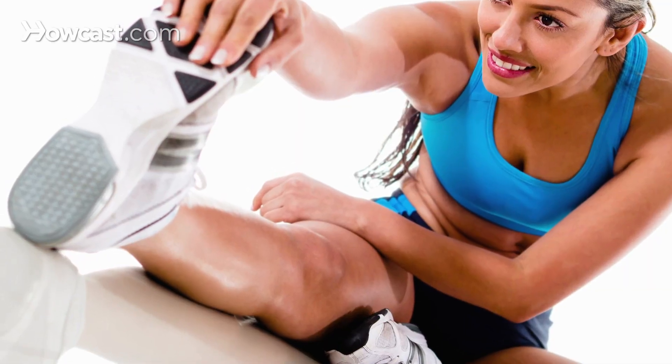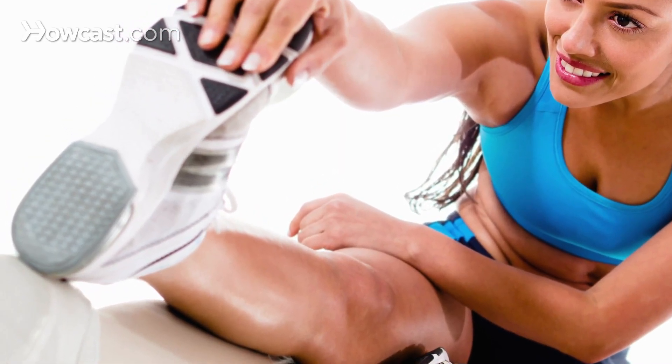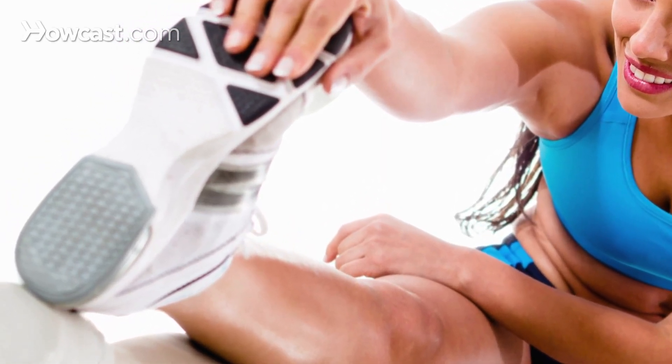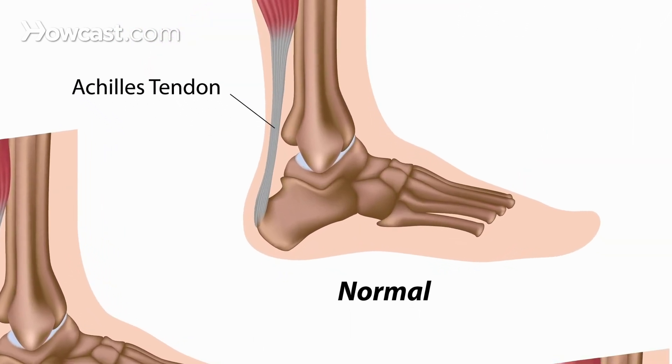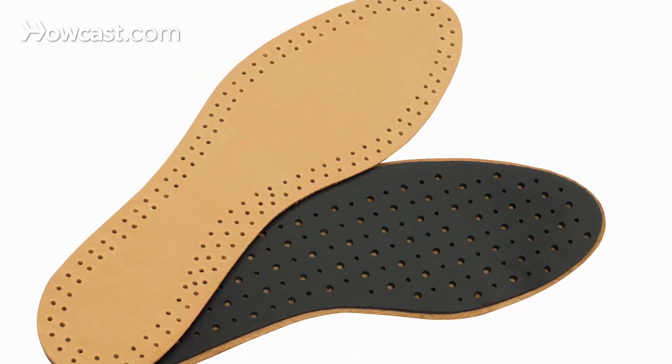Typically when a patient comes in with plantar fasciitis, I recommend aggressive stretching exercises which basically include stretching the plantar fascia as well as the Achilles tendon. I recommend a change in shoe gear to a more supportive shoe, and I usually recommend the use of over-the-counter inner soles to provide additional support. Non-steroidal anti-inflammatories such as Motrin are also effective in treating the condition.